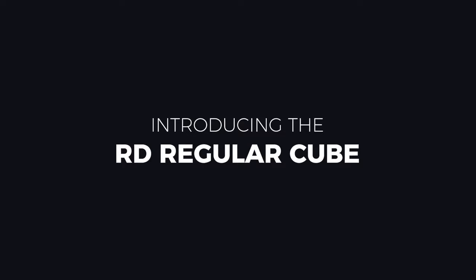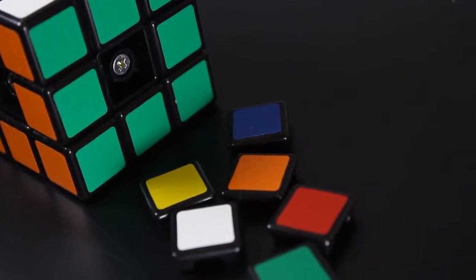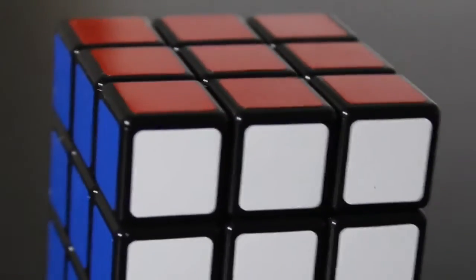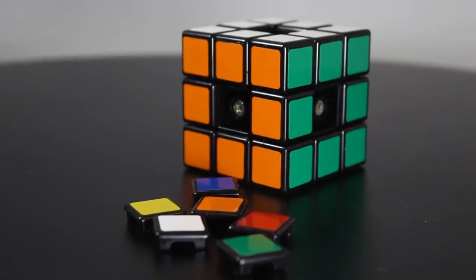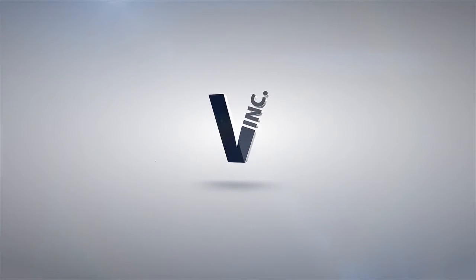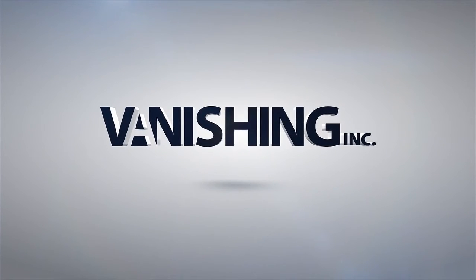We really think this is the most perfect cube, whether you're speedcubing or whether you're doing magic. So check it out. Henry Harrius is the expert in this area and this is the best cube on the market. It is the best cube.